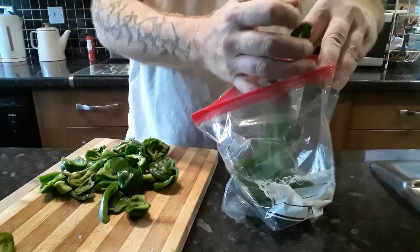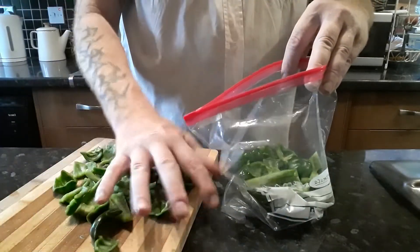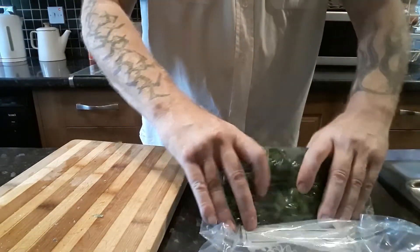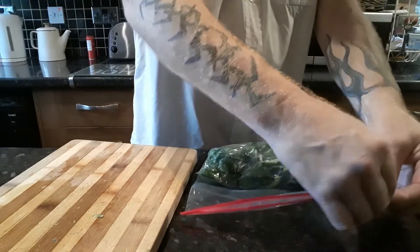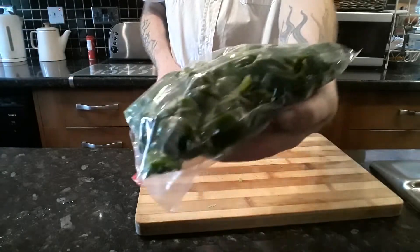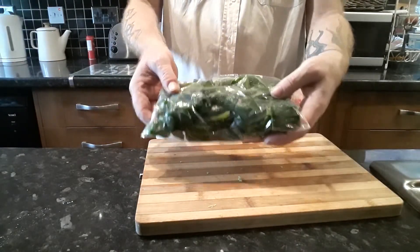So I am just going to pop them all in this freezer bag, and then we will force that air out as much as we can, and then we will lock it up. So there you have got your bag of fresh bell peppers, all ready to go in the freezer.